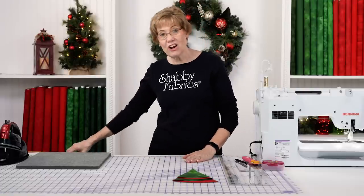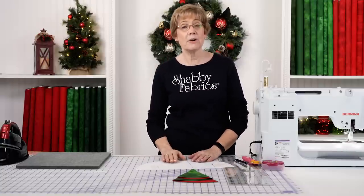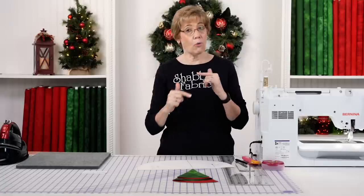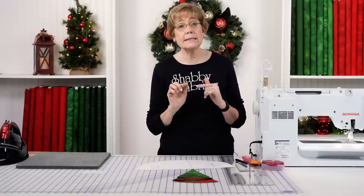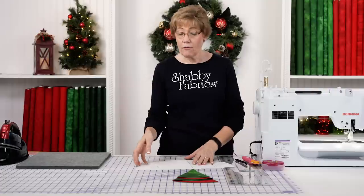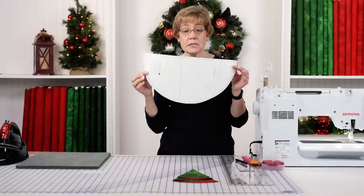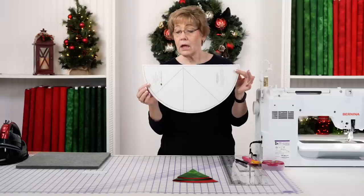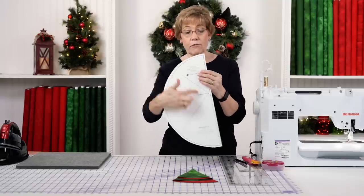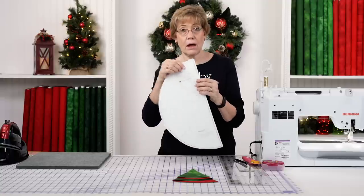To get started, go to our home page on shabbyfabrics.com, scroll all the way to the bottom, and click on free downloads. There you're going to see a folded Christmas tree napkin — click on download the free pattern. This is what your pattern is going to look like. Here's your template: you have your fold lines, a cut line, and a seam line on here.